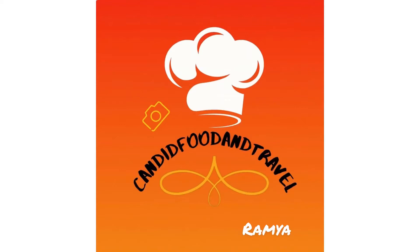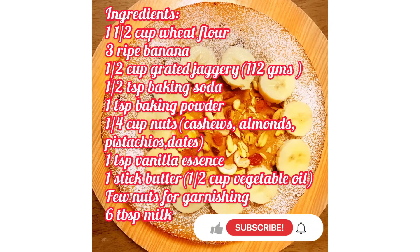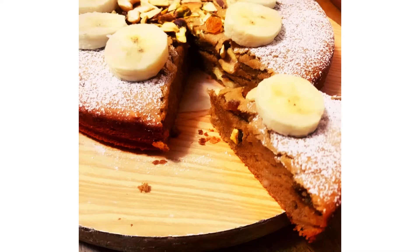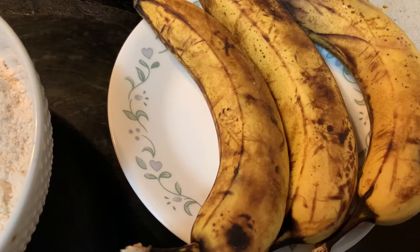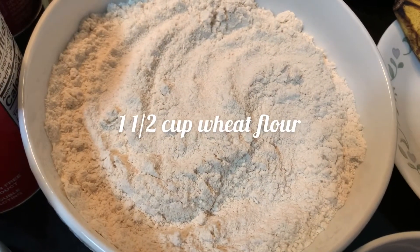Hi guys, welcome to Candid Food and Travel with me, Ramya. Today I'm going to make a wheat flour jaggery banana cake. This is very easy and tasty, made with healthy ingredients. You can use those over-ripe bananas and make this delicious cake in very less time. So let's see the ingredients. Here I have taken three ripe bananas, one and a half cup wheat flour.